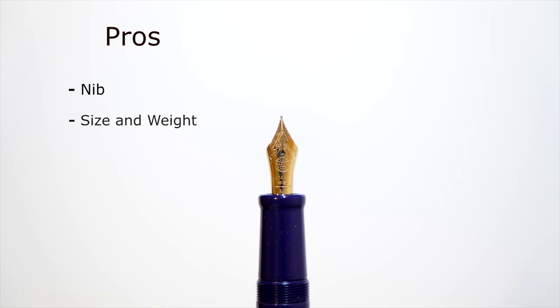Another pro is size and weight. It's a bigger pen, which is great for people with larger hands or who prefer bigger pens. And because the ebonite body is lightweight, you can write for longer sessions without fatigue — it's actually pretty lightweight despite how it looks.